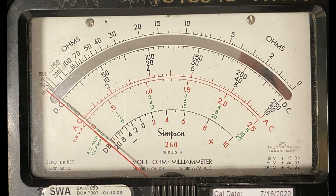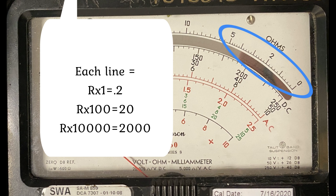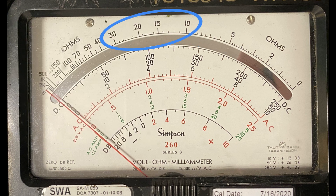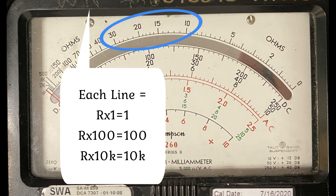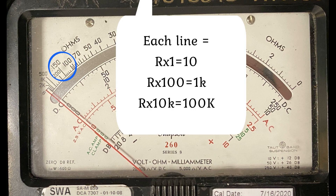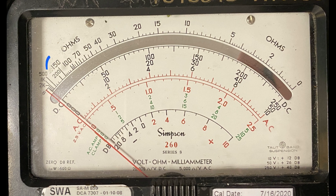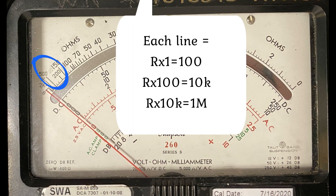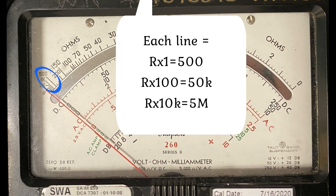There are multiple scales on the meter face. Resistance measurements are read from the uppermost black scale above the mirror. On that scale, there are different increments for several number groups: 0 to 5, 5 to 10, 10 to 30, 30 to 100, 100 to 150, 150 to 200, 200 to 500, 500 to 1k, and 1k to 2k.